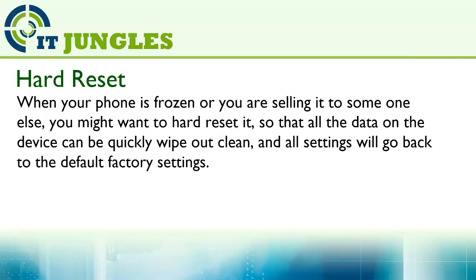When your phone is frozen or you are sending it to someone else, you might want to hard reset — all the data on the device can be quickly wiped clean and the settings will go back to the default factory settings.